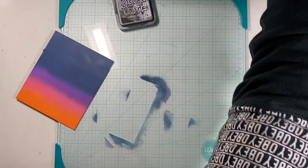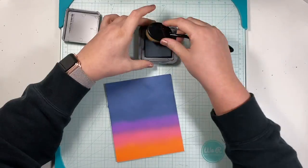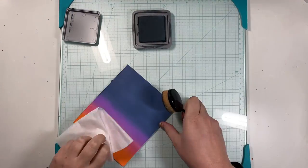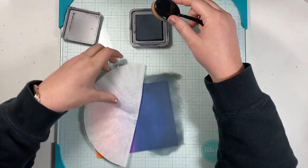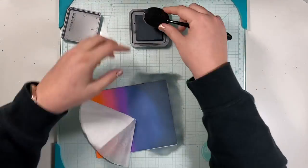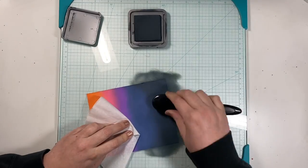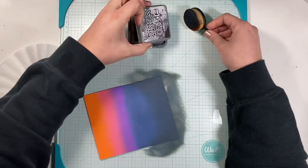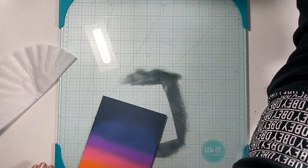I put everything away and bring out Black Soot. Cleaning my workstation, grabbing my coffee filter, I bring in Black Soot going for a vignette look. I don't want a harsh line across — I want it to look like the night sky is coming in as the sun is setting.